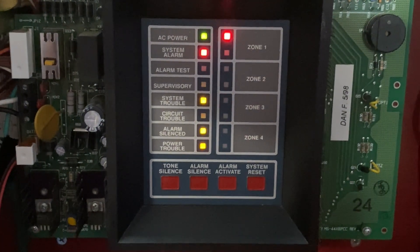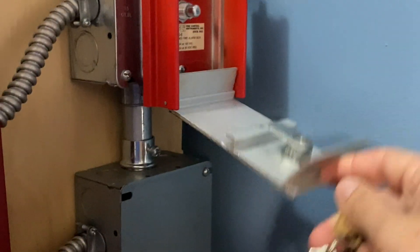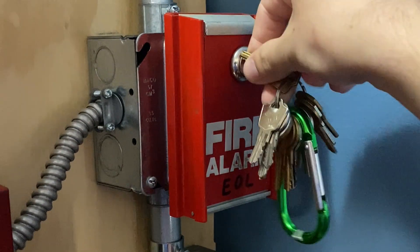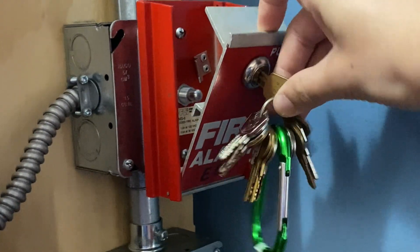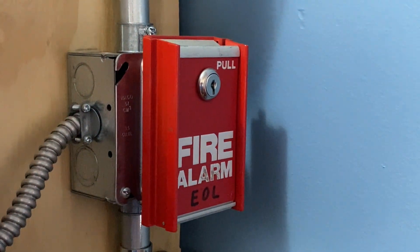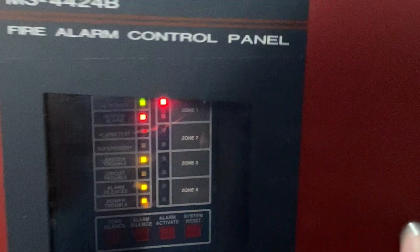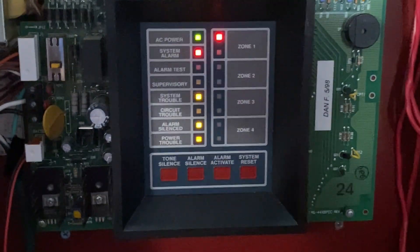And now I'm going to go ahead and reset the pull station. All I'm going to do is lift this back up, insert my key, turn it, put it back into place, and lock it back up — just like that. And now I'm going to go into the main fire alarm control panel and hit System Reset.